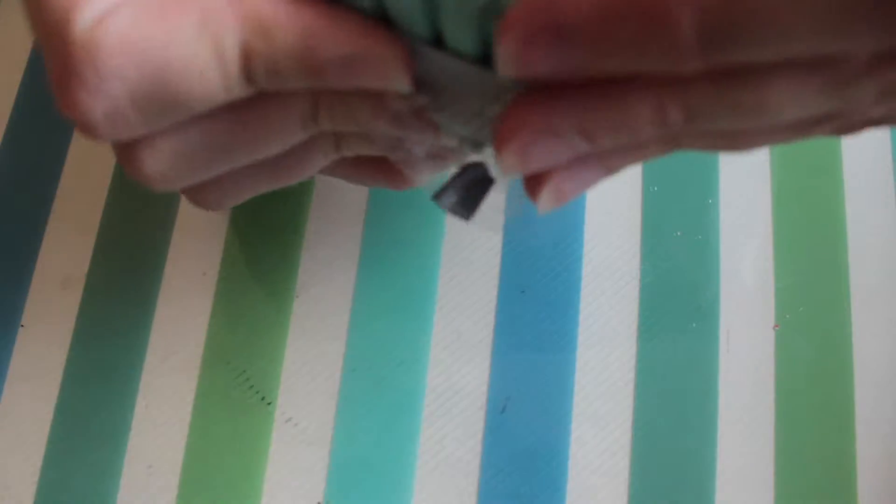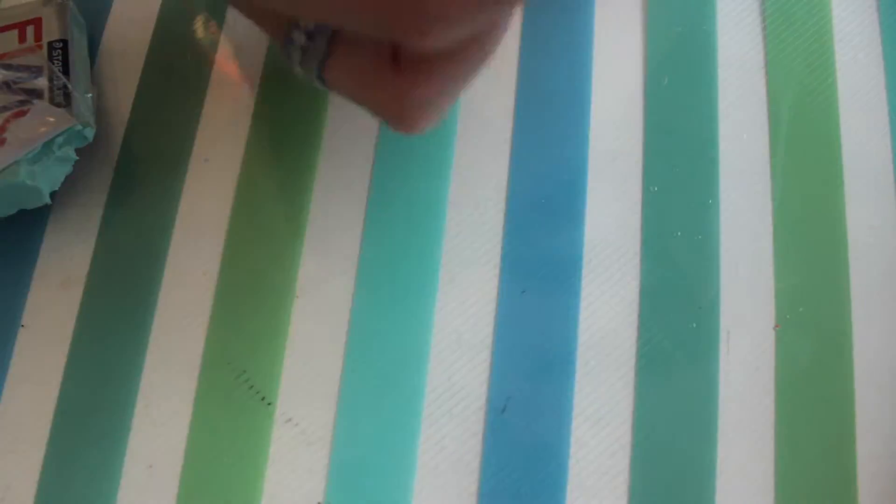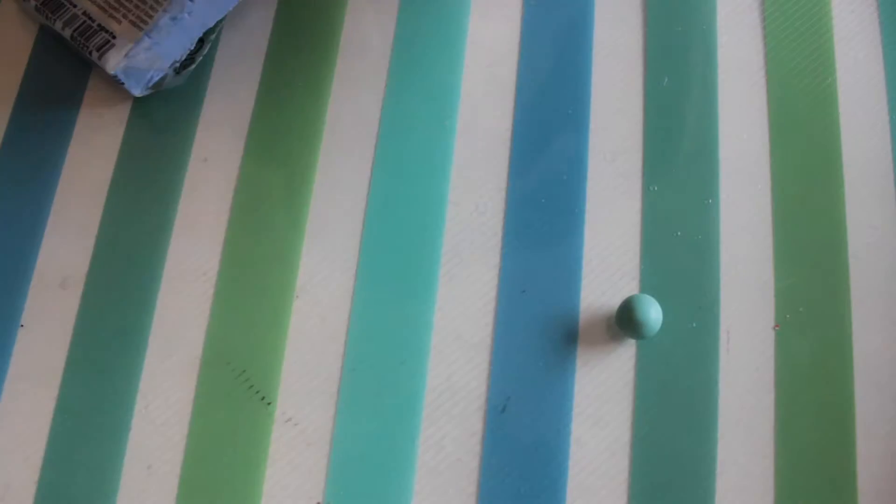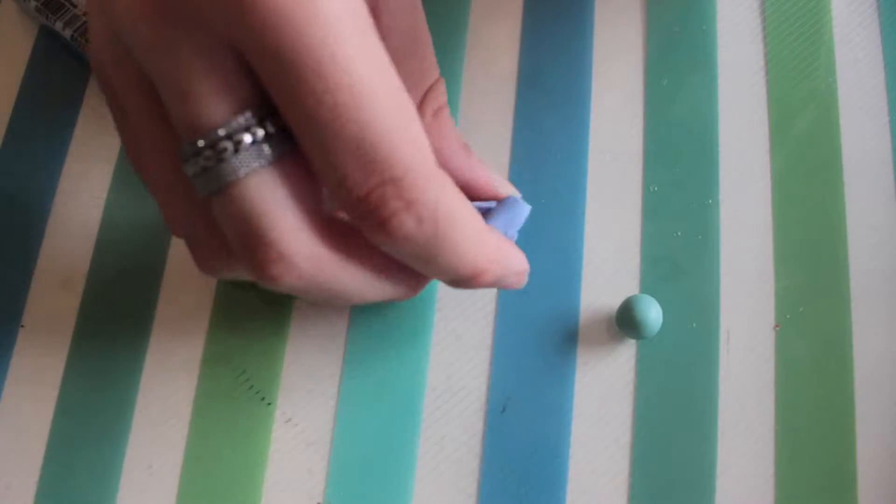Start by choosing one colour of clay and roll it into a smallish ball. It doesn't matter what colour you use. We are going to make 4 balls total, one of each colour. You need to make sure that all of them are the same size, otherwise it won't look as good as it could be.